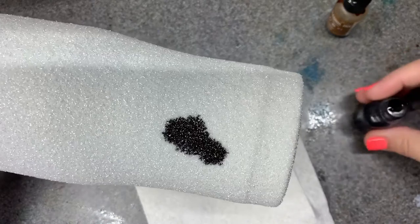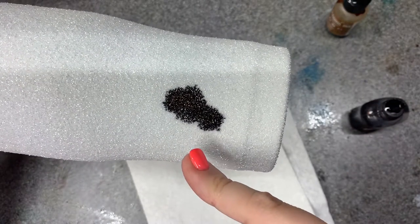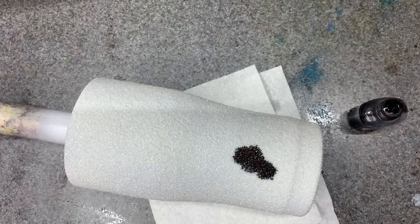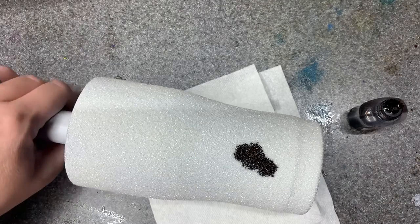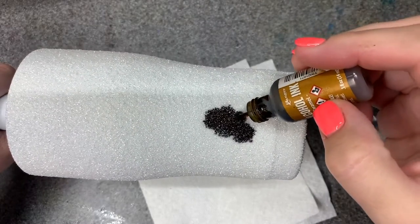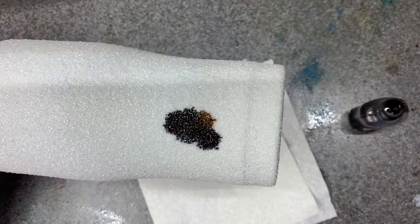It just kind of spreads like that and it has kind of that feathery effect on the edges, just like real cowhide does. Cartoon cow print has defined edges, but if you look close up on an actual piece of cowhide — or an actual cow, whichever — you can see that the edges are definitely not sharp.